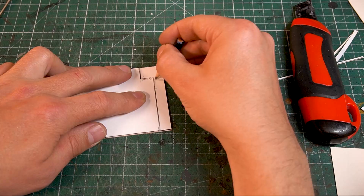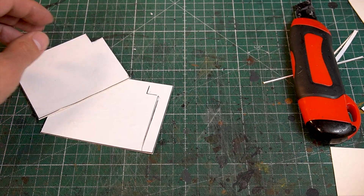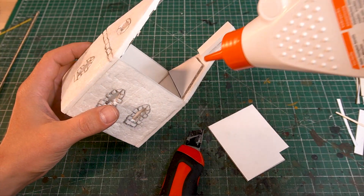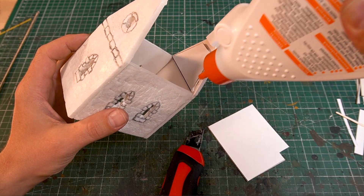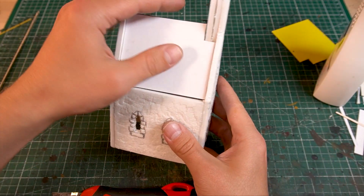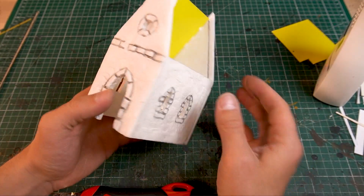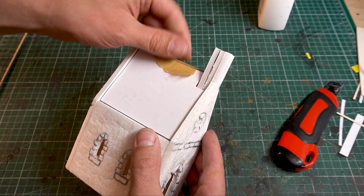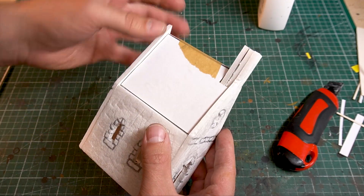Prepare a recess for the tower of the chapel — here too you should measure on the model. Sometimes you just need a strip of adhesive tape.